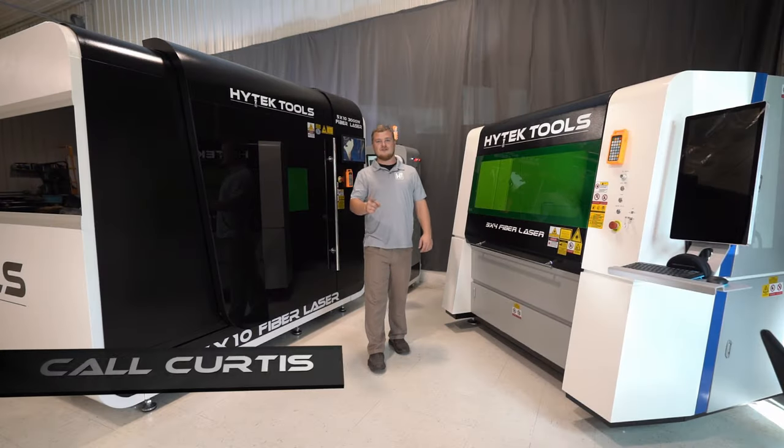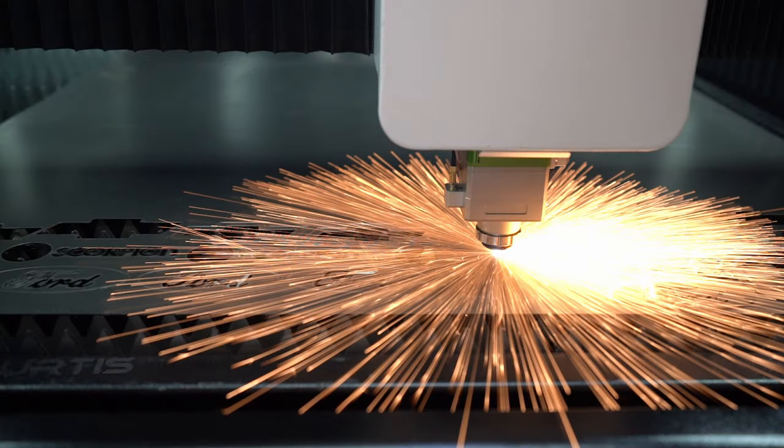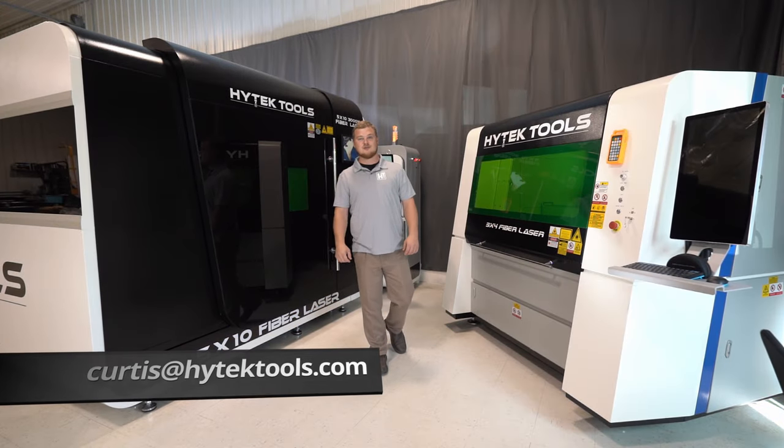If you're interested in your new fiber laser, call me today. You can always email me at Curtis@Hitechtools.com.